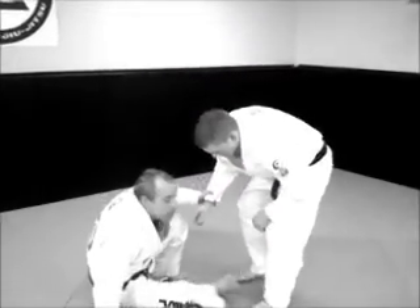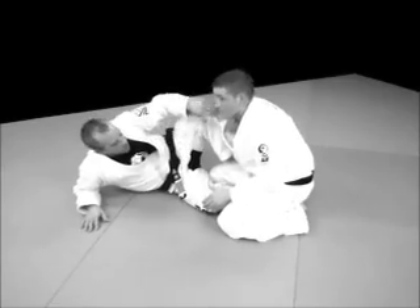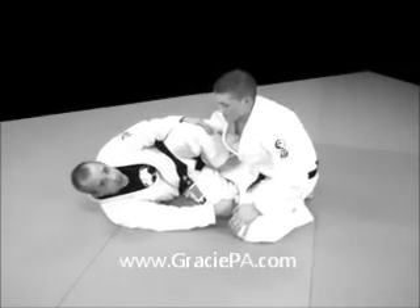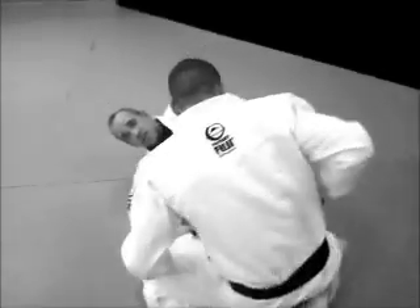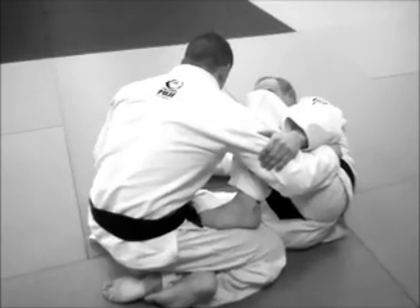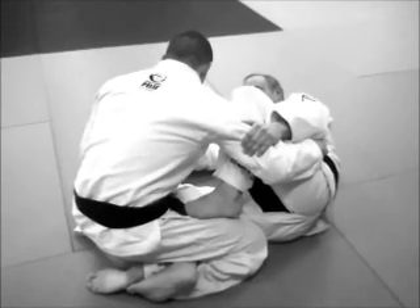We're going to start out with a knee bar from half guard. What we're going to basically do is look to get into a loose half guard position. I'm going to bring my right foot between his legs, hook it to the outside and bring it around, so that my right foot hooks to the outside of his leg on that side. My left knee is my shield, just going to be holding here. So just a basic half guard, not getting in too deep, just a good tight position.